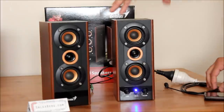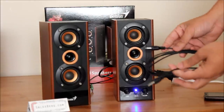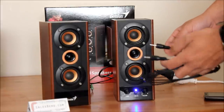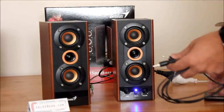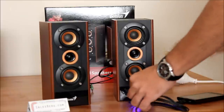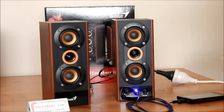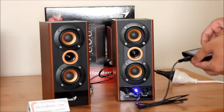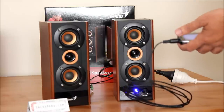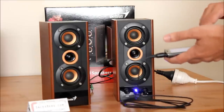Now, instead of connecting from the back, I'm going to show you something else. There are these cables you can buy from practically any dollar store or online. This will allow you to connect your MP3 player — one end into the player and the other into the line-in on the front. What that does is it takes over from the back connection, turns that off, and you'll be able to hear what is being played on your MP3 player.